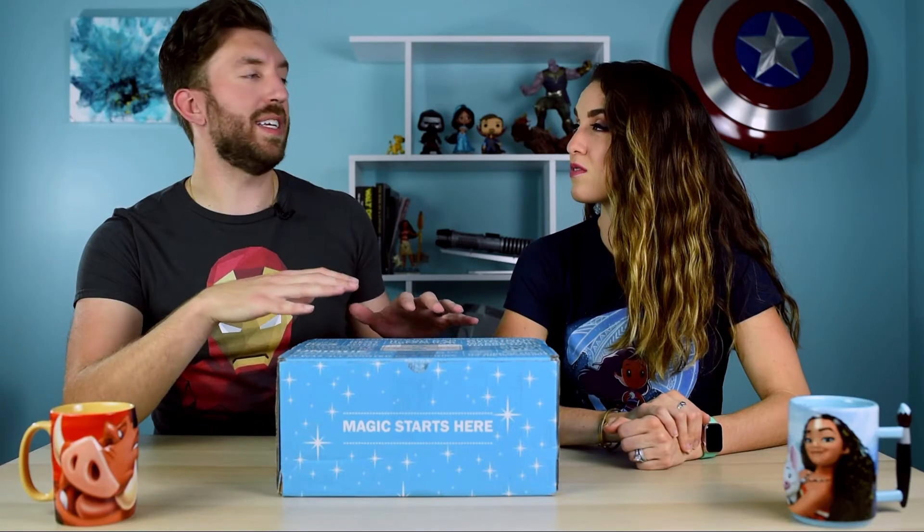This box is $49, and they do caveat that you're not going to get as much value out of these boxes because everything in here is actual merchandise from the theme parks. Whereas a lot of the other Disney subscription boxes — and even Mickey Monthly's other boxes — they buy items that aren't necessarily theme park only, so you can get more value. So they kind of caveat that, and it scares you a little bit when you hear that you're not going to get your $50 value.